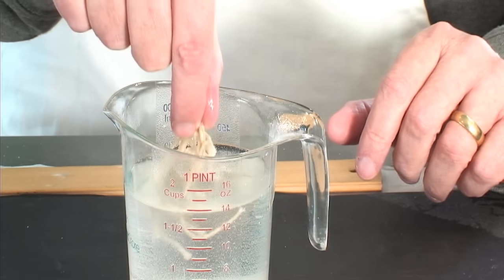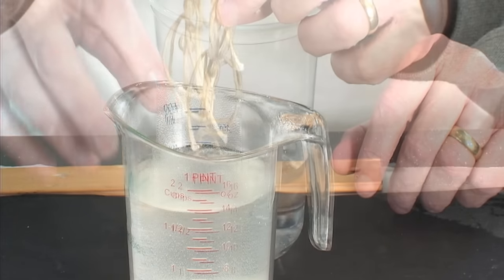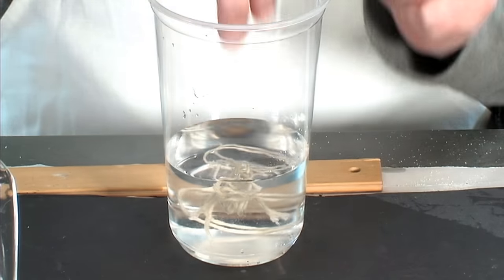The next day, there will be a buildup of crystals on the wicks caused from the salt and borax solution. That is normal. We simply give the wicks a quick rinse in clean water to remove the residual material.